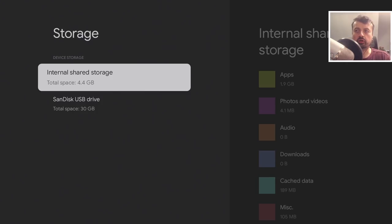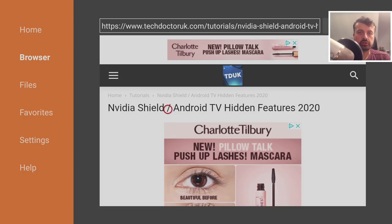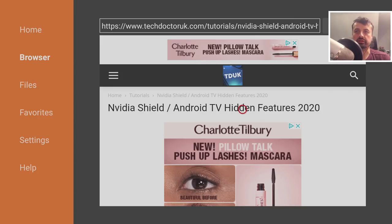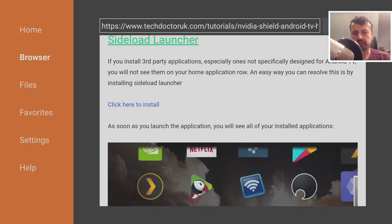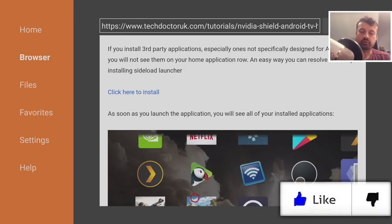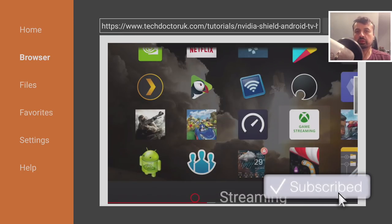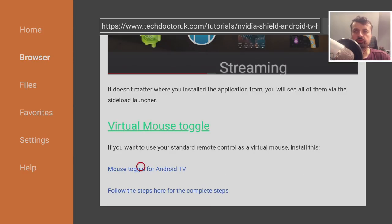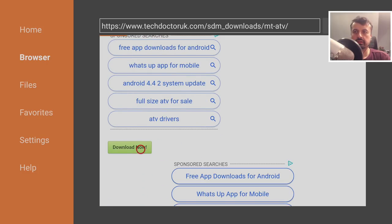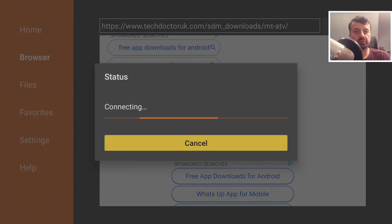Let's test that now by installing some applications. On my website under Tutorials, there's a dedicated tutorial for Nvidia Shield and Android TV hidden features — all of these will also work on the new Chromecast with Google TV. If you're enjoying these videos and want more tutorials for the Chromecast, Nvidia Shield, or Amazon devices, please hit the like button and consider subscribing. Let's install Mouse Toggle for Android TV — this also addresses the question of how to get a virtual cursor working on the Chromecast.